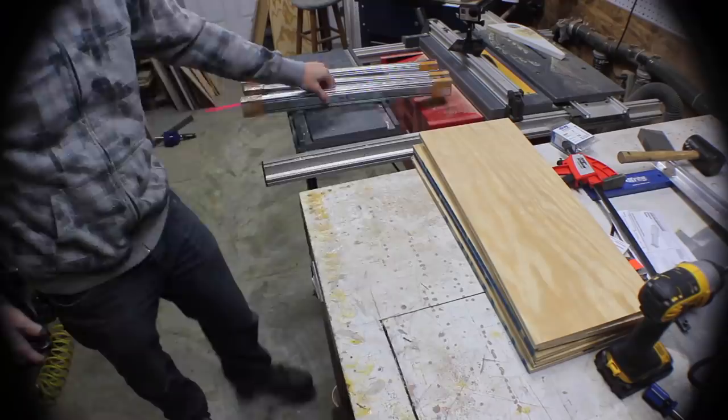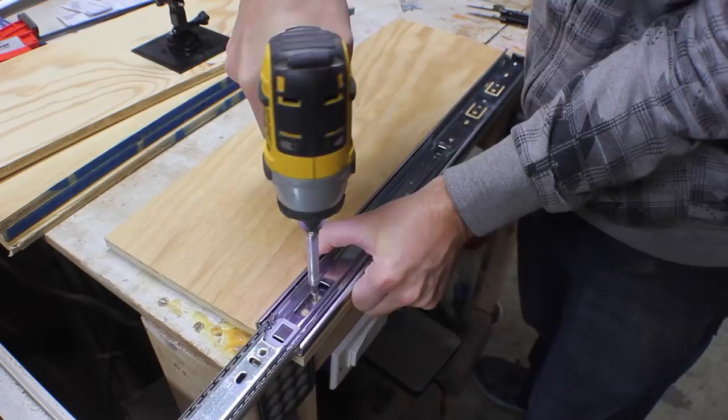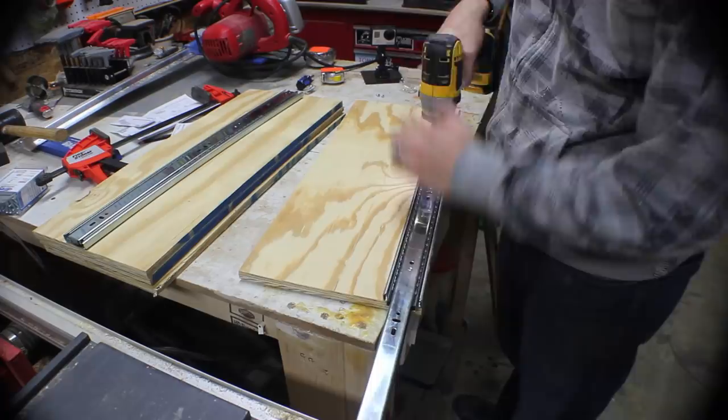Then I ripped them down to the height to match the back panel that I had cut earlier. Adding drawer slides can be kind of a pain, but these are actually pretty easy. You just align them to the bottom and front of the sides — it takes three screws, and you can usually adjust them after you get them in. For the interior panels of this cabinet, you're going to put slides on both sides. For the outside panels, you only put them on one side.